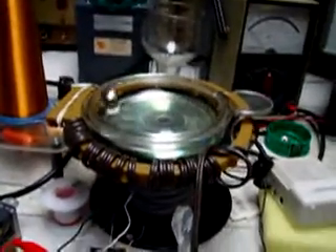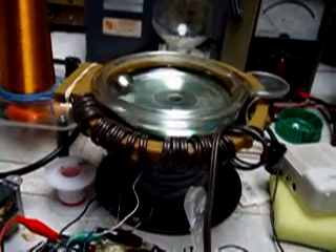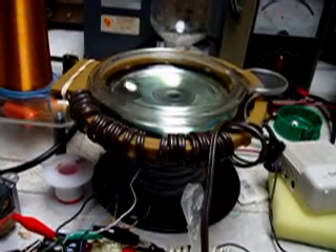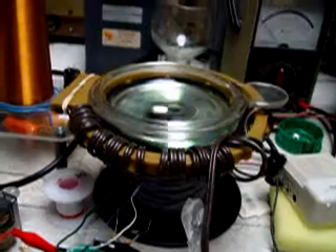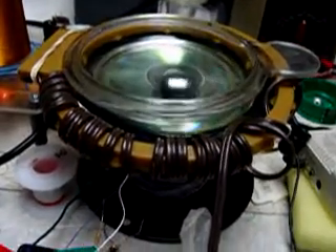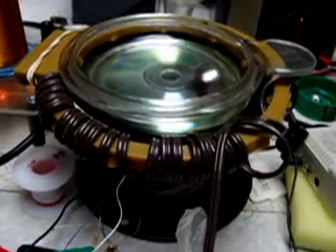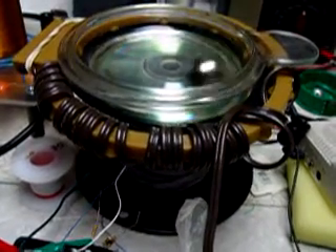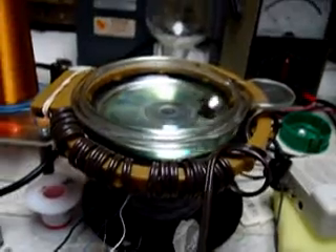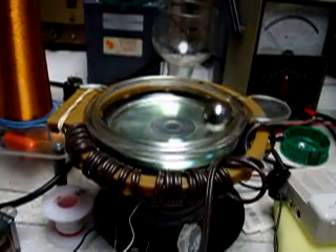I was able to spin the magnet in a normal fashion with the de-gaussing coil in a vertical position. I was also able to use this de-gaussing coil to control the spinning of the magnets — they go right to the center of the coil. And you get some very interesting interactions as you change the frequency on the function generator.